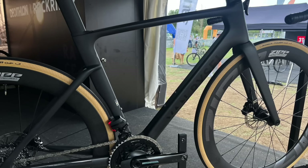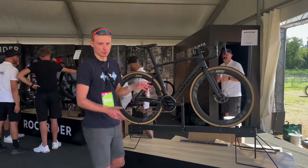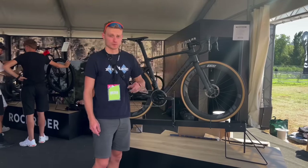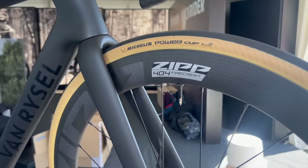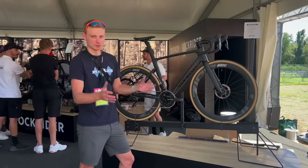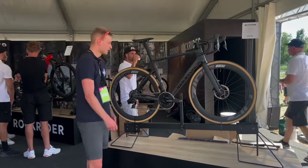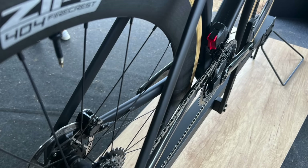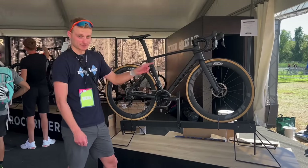We're at the Decathlon stand, and this is the Van Rysel RCR — RCR is short for Racer. This model is the only one available in the UK at the moment, but more are coming. There's an RCR Pro with SRAM Red and Zipp 454 NSWs. This one is €4,749, which is 2K cheaper than most other brands. Decathlon is a huge entity and I'm guessing because they can make and sell so many bikes, they can bring that price down. It's an all-rounder combining aero and lightweight, with a SRAM Force groupset and Zipp 404 wheels. Rumour has it Van Rysel will be sponsoring AG2R Citroën next year in the Grand Tour.